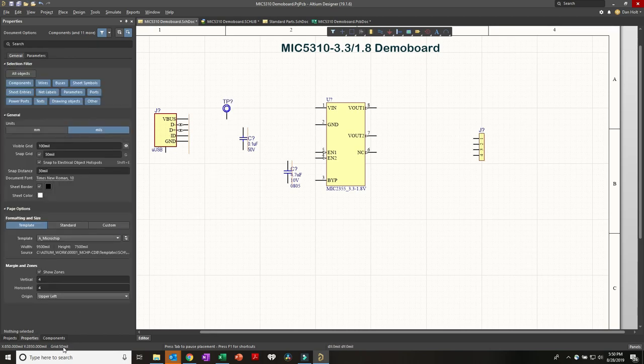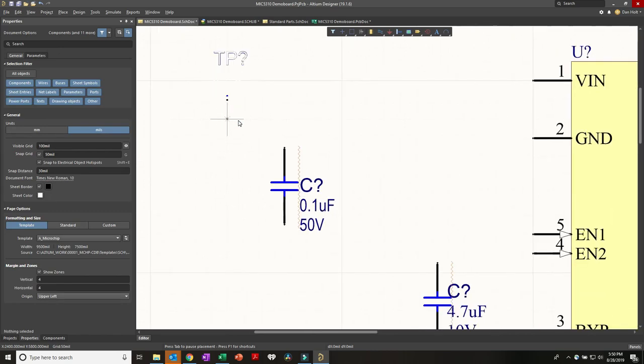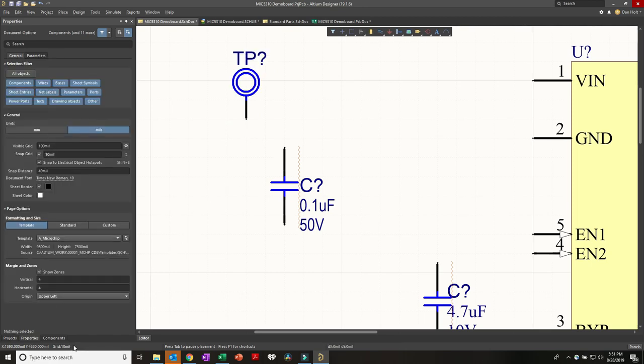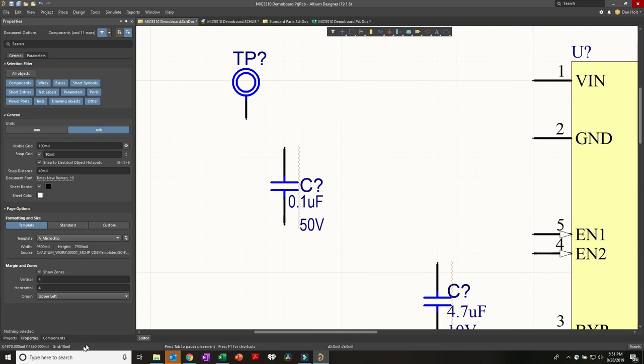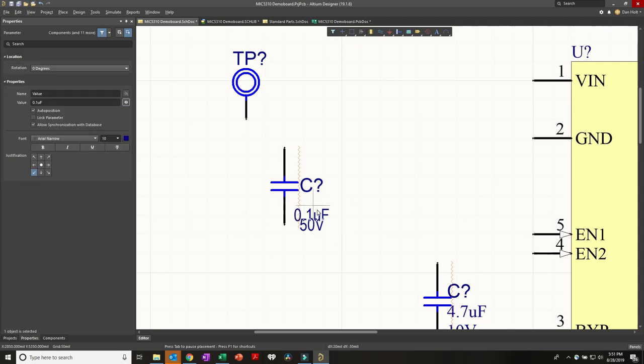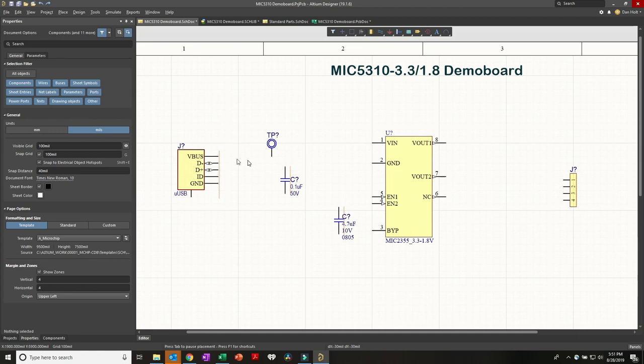A general note about the grid: down here under Grid we're currently set to 50 mils. The standard grid for schematic layout is a 100 mil grid. If I press the G key, the grid toggles between 100 mil, 10 mil, and 50 mil. A 10 mil grid is ideal for fussing with labels and getting things placed precisely. I live on the 100 mil grid as much as possible - it makes drawing lines much easier and puts everything on the dots.